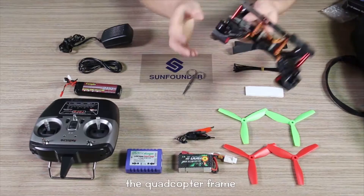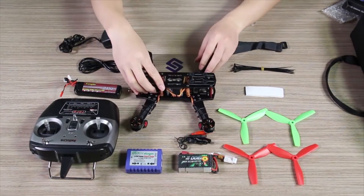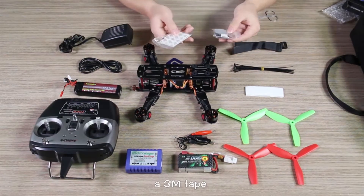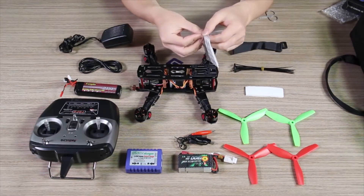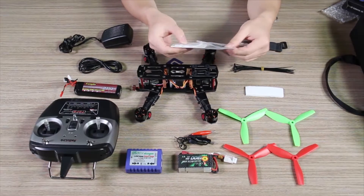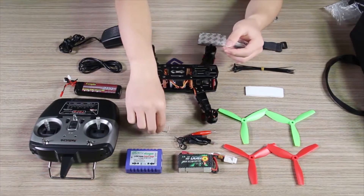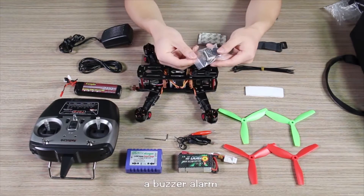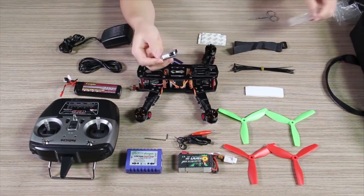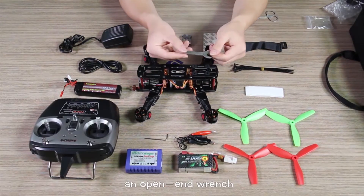The quadcopter frame ring. A 3M tape. An open-end wrench. A buzzer alarm. An open-end wrench.